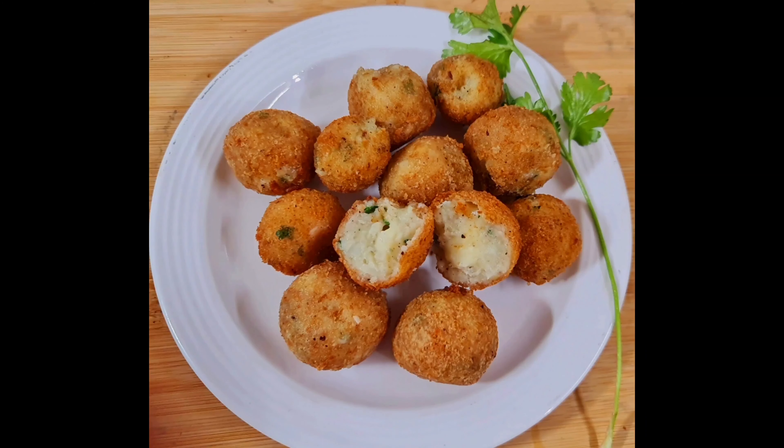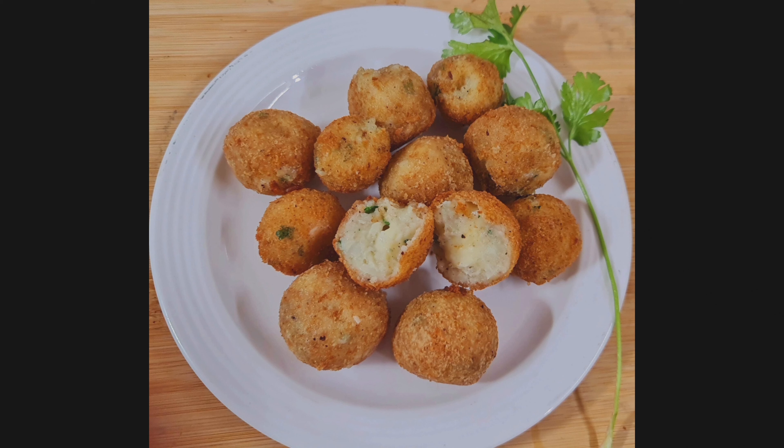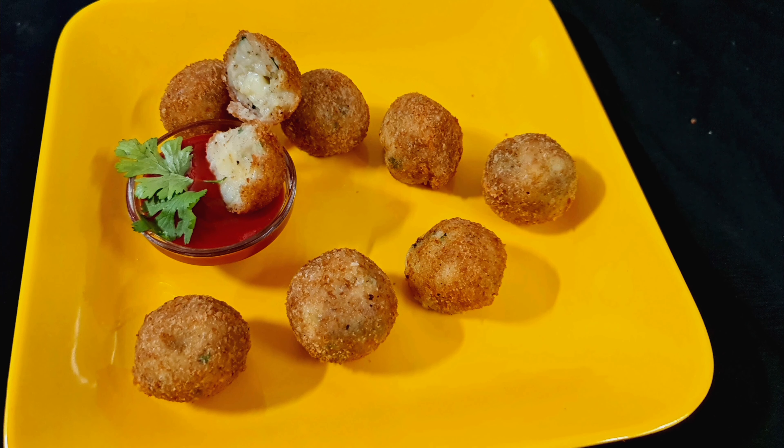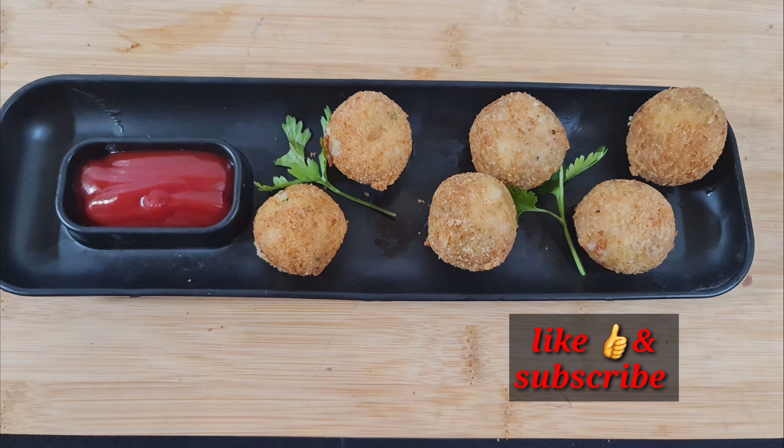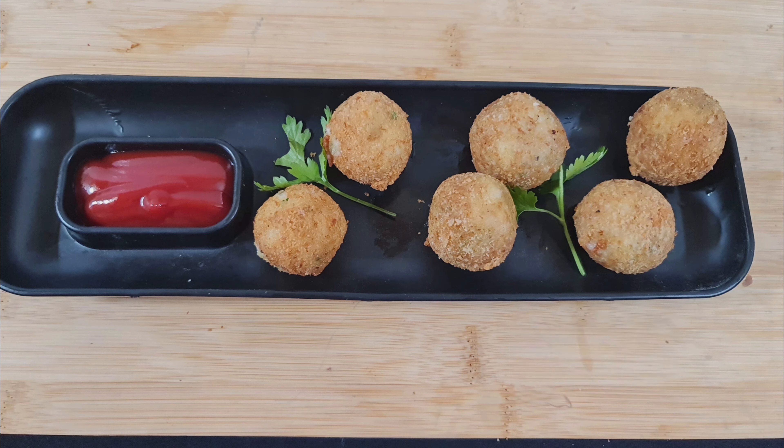The cheese balls are ready — creamy and delicious inside. Please try them and comment, like, and share. See you in the next video. Till then, enjoy my recipe. Peace. Friends, if you liked my video, please like and comment. If you haven't subscribed yet, please do it and press the bell icon. Till then, bye-bye.